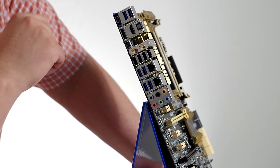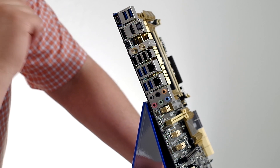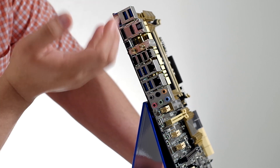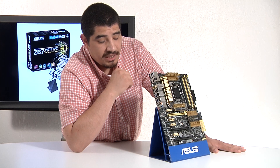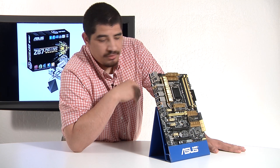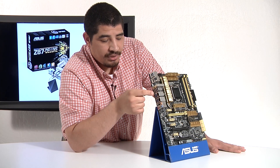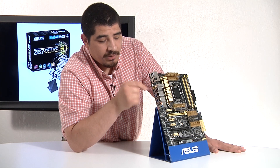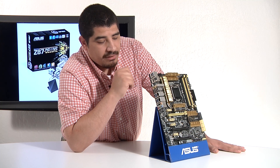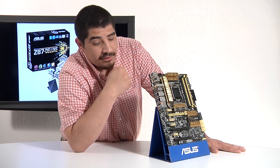We've got a USB BIOS Flashback button, which is a great feature. The board supports the ability to directly update or recover the UEFI chip without the need to have a CPU, memory, or graphics card installed. All you're going to need is PSU standby power connected to the board, and you can directly update the UEFI by installing the file on a drive, putting it into the corresponding USB port, and holding that button down. It's also a great way to recover your UEFI if maybe you get too aggressive with overclocking, or you experience a surge spike or sag.